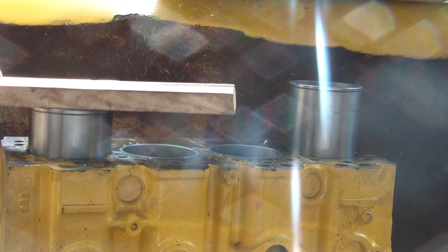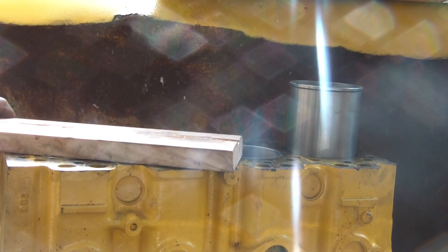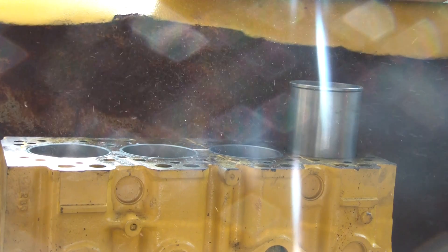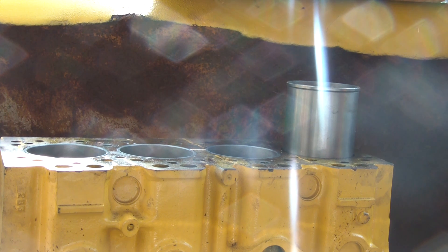I'm going to pause or stop the video, do a little bit of editing, and I'll show you using the jack to finish off the last cylinder.